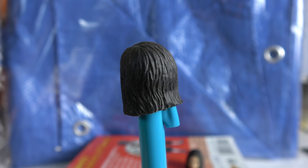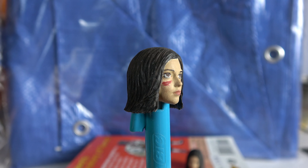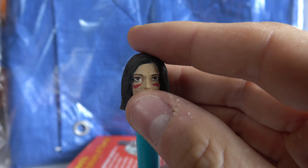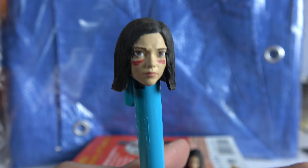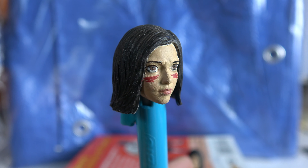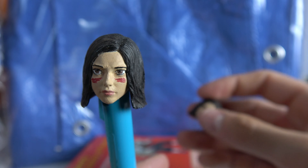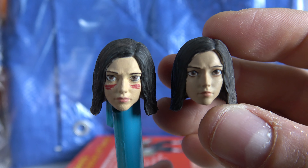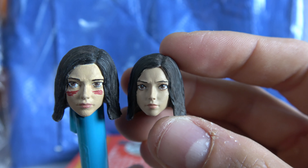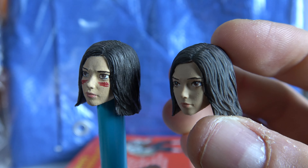These head sculpts are really awesome. They're the only head sculpts in the one-twelfth scale. I'd highly recommend buying a couple if you haven't done a lot of head painting before, because after I did the first one I was pretty frustrated with it — the skin doesn't have a nice smooth look — whereas the second one is a lot smoother and the eyes are a lot nicer.